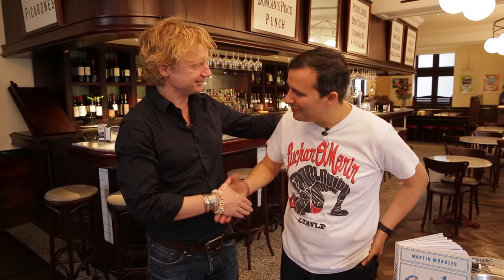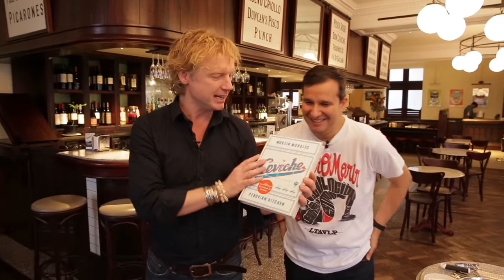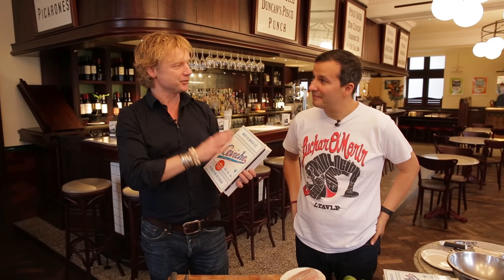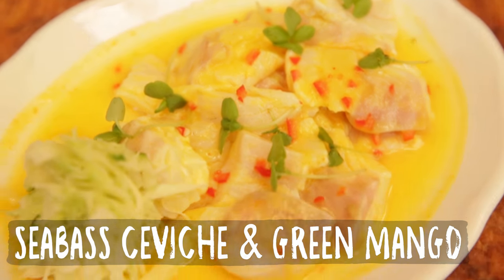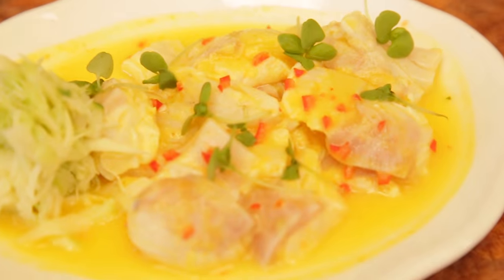Hello there. Thank you for having me, Martin. Pleasure. Thank you for being here. I'm sure you know Martin from this beautiful book — it has been translated in 10 different languages. It's amazing. And we're going to cook one beautiful recipe out of your book today. So what's it going to be? It's a recipe called Barranco. Barranco is a very special place in Lima, and this recipe comes from there — my little fusion of it. It's a customer favorite, so I thought you'd like it.